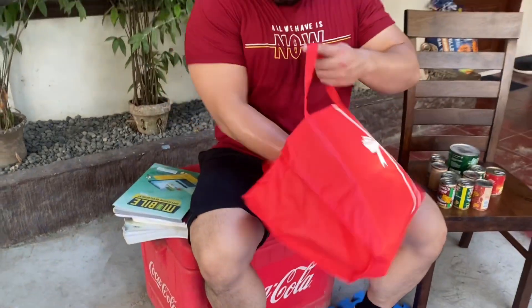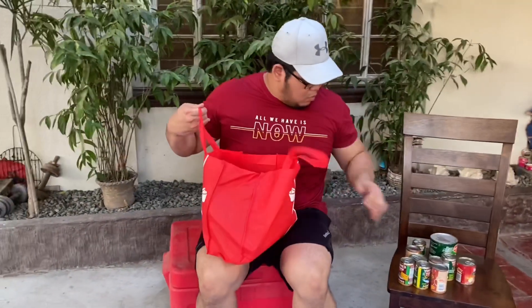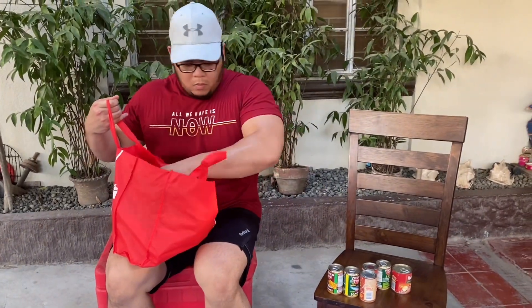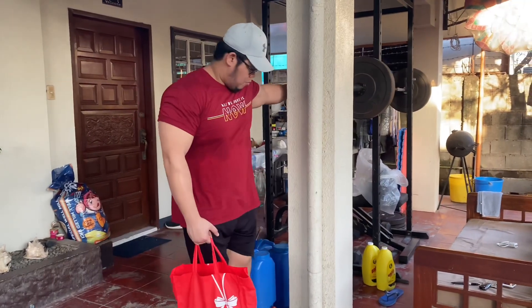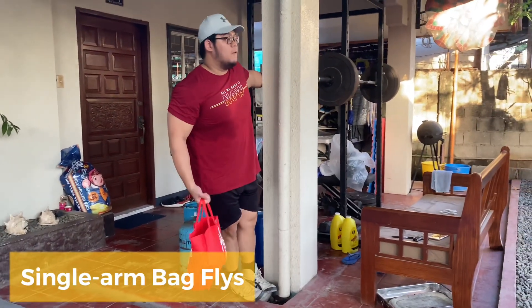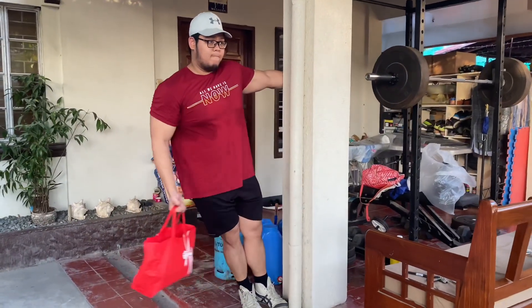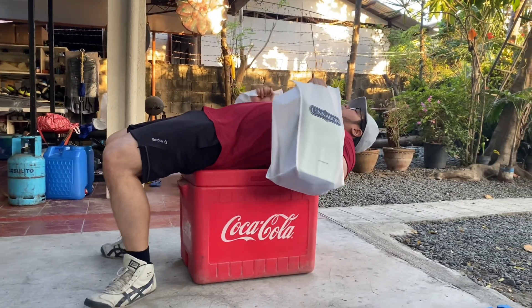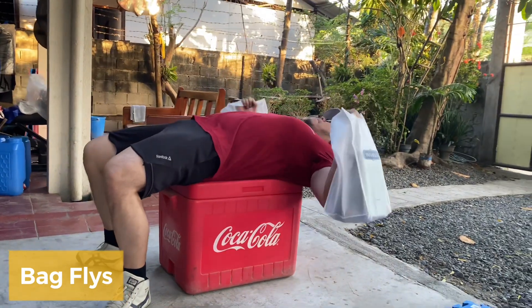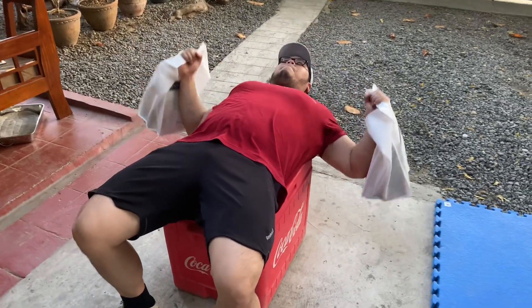For the next two exercises natin, gagamit lang tayo ng bag. Pwede yung eco bag o mga lumang shoulder bag ng mga nanay nyo. Lagyan nyo lang ng mga pampabigat — pwede mga lumang libro o kahit yung mga canned goods na natanggap nyo sa rasyon. Sa exercise na ito, tinatry natin i-mimic yung cable flies exercise. Hanap lang kayo ng poste na makakapitan and try nyo na nakadiagonal yung katawan nyo. Next, kunin nyo ulit yung ice chest and try nyo higaan. Nakalawit yung upper body ko kasi maliit sa akin yung box — isipin nyo na lang na may additional core exercise pagkontrol sa upper body nyo.